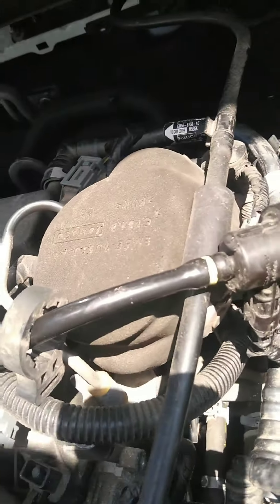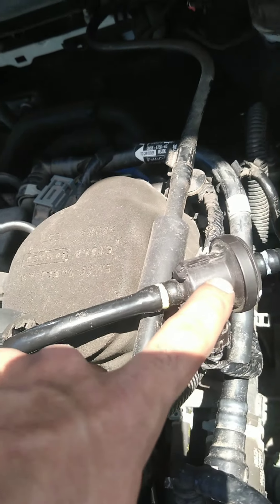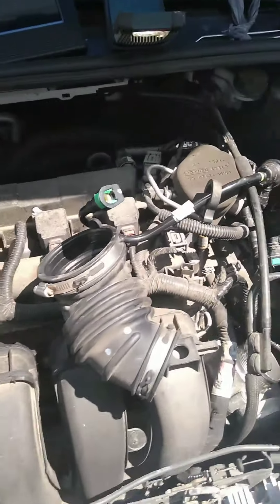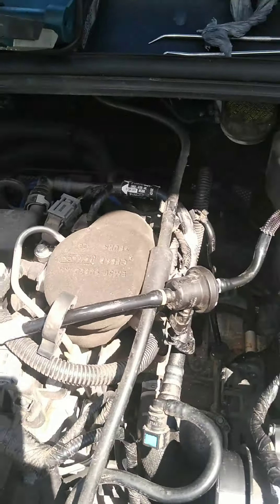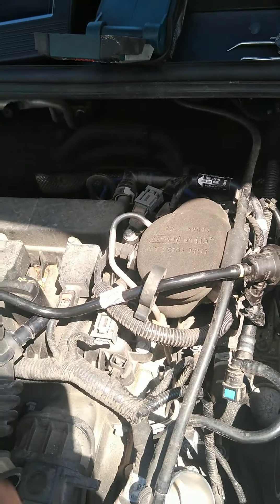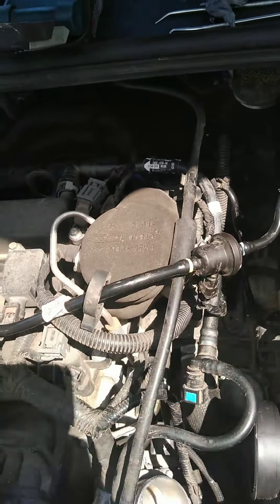That means the internal o-ring, where it's supposed to be sealing here, is broken. Yeah, basically this is the issue with this car. As for the sensor itself, it works fine — no issues with the sensor — but there is an internal leak right here.